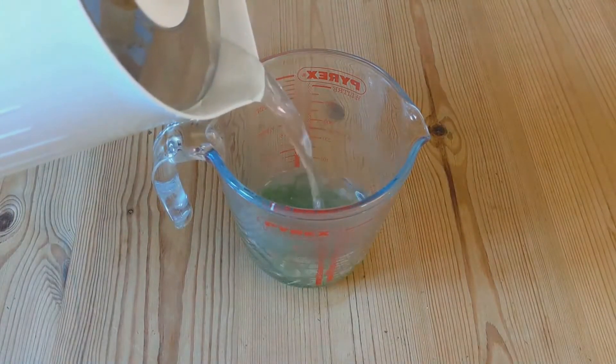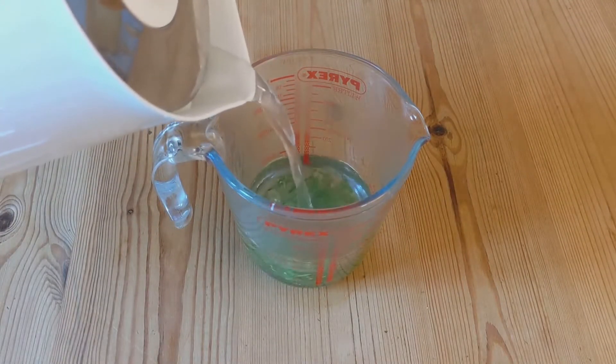Now that the needles have been bruised, I'm going to add some boiling water and leave them to infuse for around 10 minutes or so.